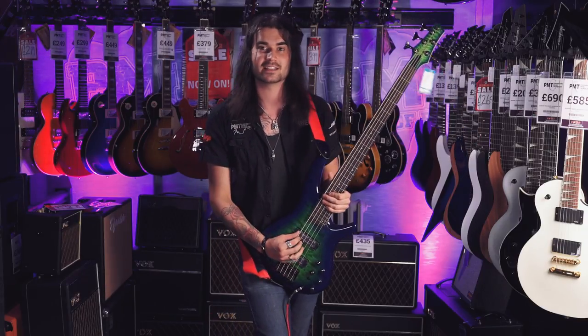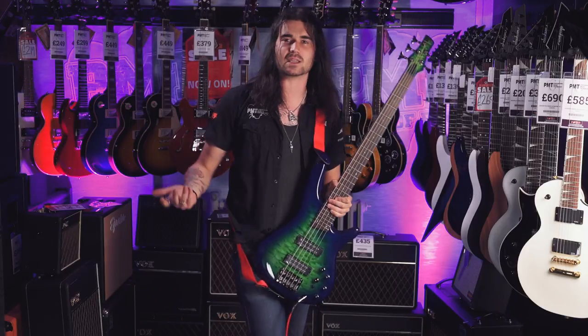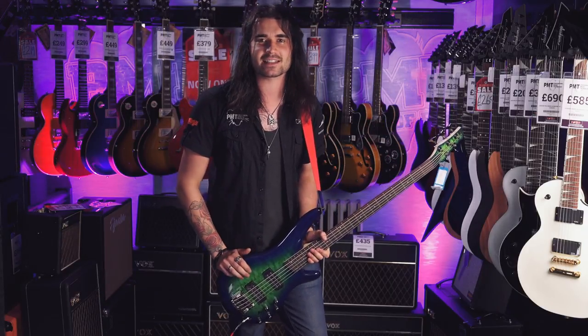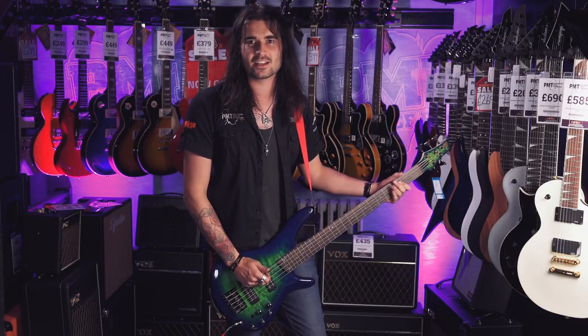If you couldn't tell, it's a five string. I love five strings, so in the intro I just wanted to play that low B — like that famous meme going around: you bought a seven string but all you can play is Green Day's Basket Case. I wanted to play Sweet Child O' Mine, but just put the B in, because I can.